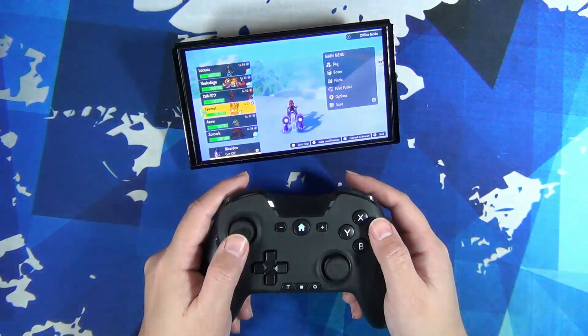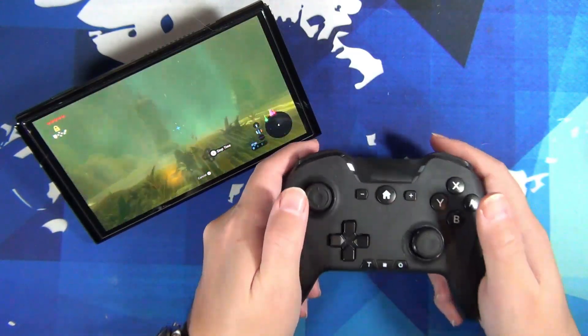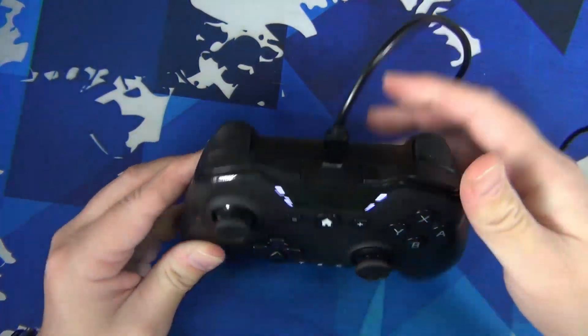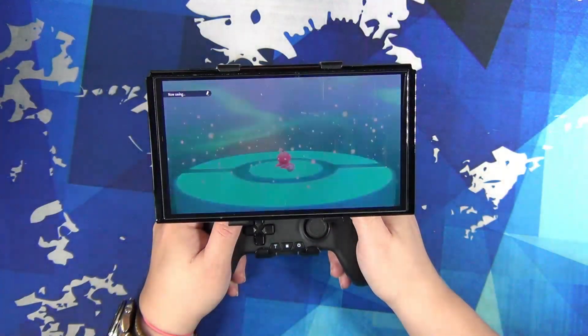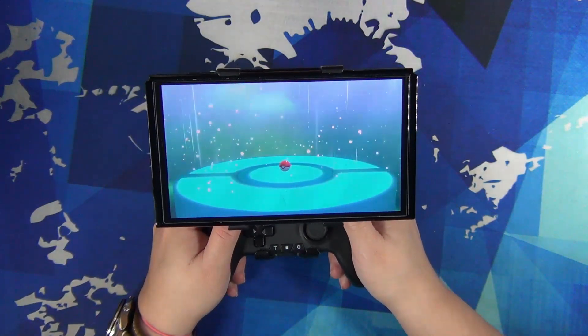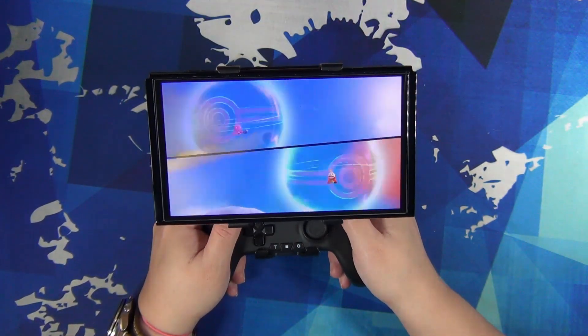It has gyro too, so the only thing you lose out on is NFC. It charges through USB-C and has a super long battery life of around 12 hours. I think I've only charged it three times since I got it, and the first time was because it was straight out of the box. You can also use the USB-C port to connect the controller to a PC.